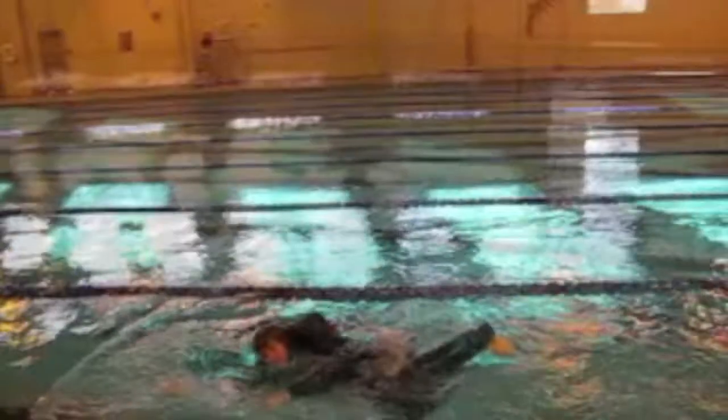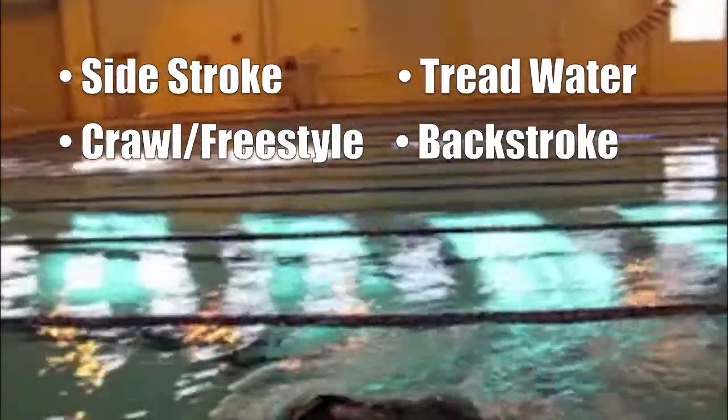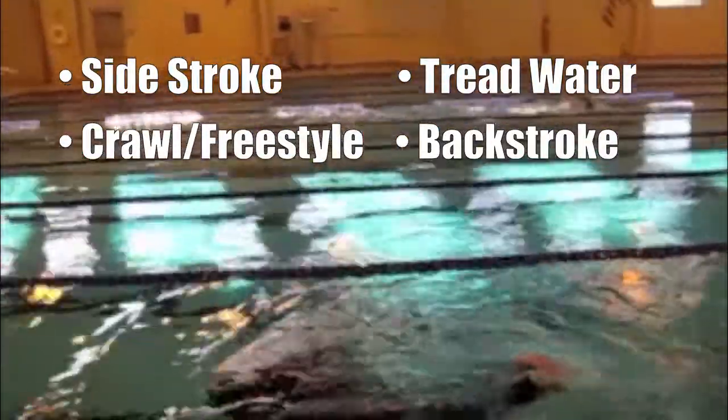How easy can you swim in it, Doug? Let's do a little bit of a lap. Okay, so breaststroke is the only stroke he's not able to do so far. He can do the side strokes, he can tread water, he can do the crawl or freestyle, and he has no problem doing the backstroke as we saw earlier.